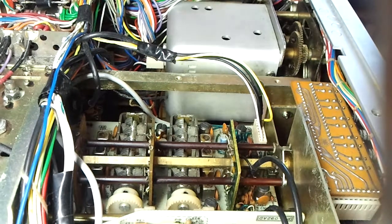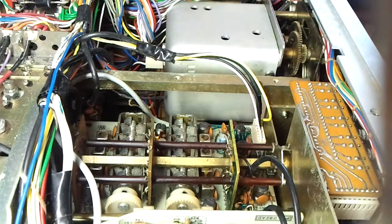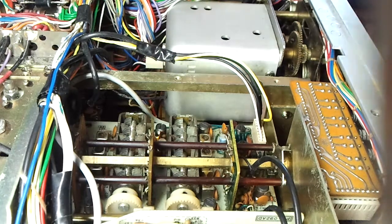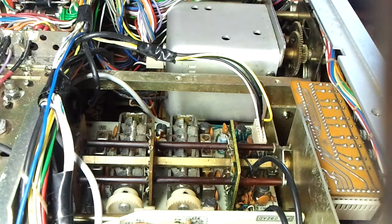I did discover that this coil for the 15 MHz band for WWV — the core in it has actually been screwed down too far, so you can't peak up that one, but you can peak up the secondary quite well. So we'll go to that one now, to 15 MHz.